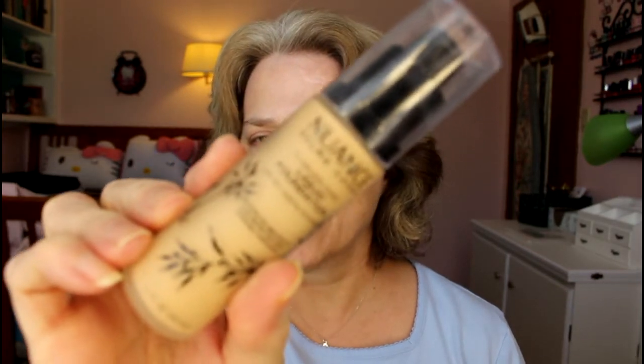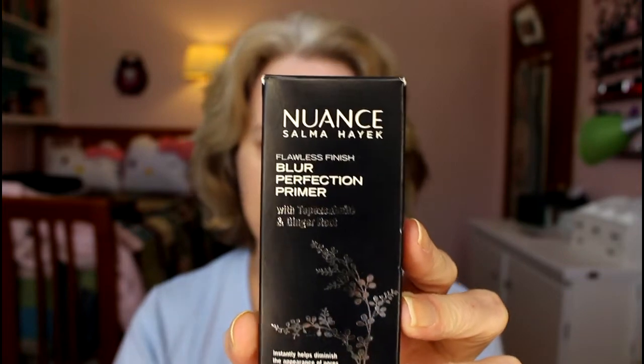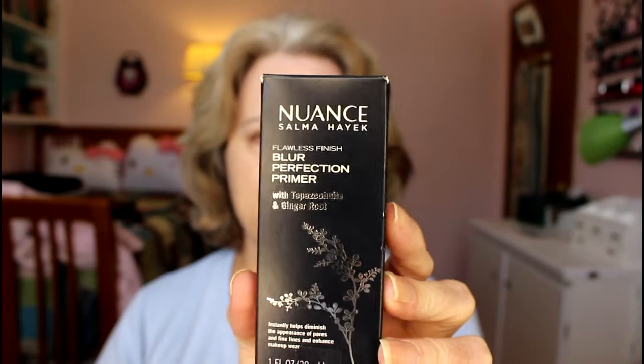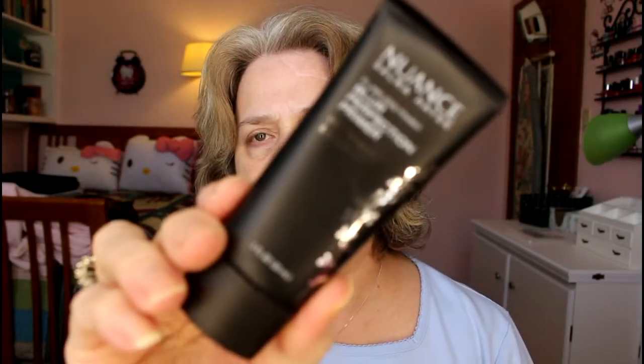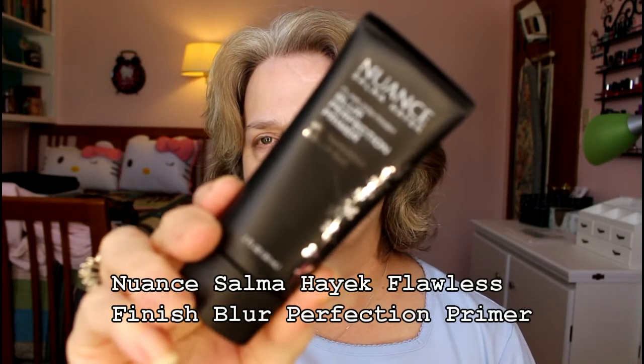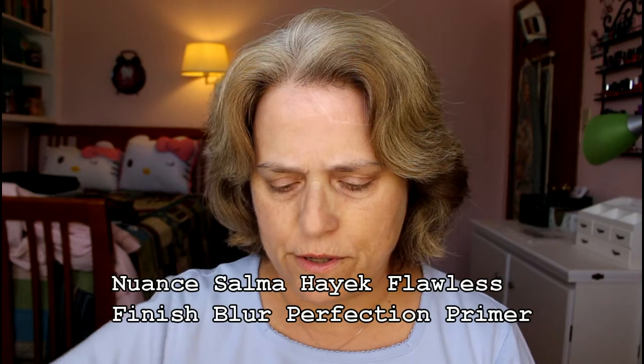I'll be using the Nuance foundation in Light Warm — it's just a tiny bit too light for me. The Blur Perfection Primer is basically one color fits all; I think it might actually be colorless. I'm also going to use one of my new beauty blenders — well, actually this is a Real Techniques sponge. This is what the primer container looks like, and blur is supposed to blur out your imperfections. It's very silicone-looking.